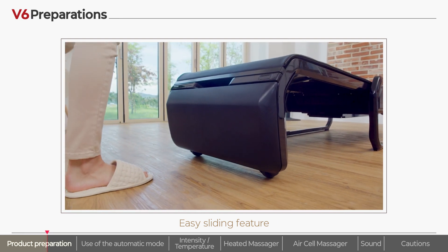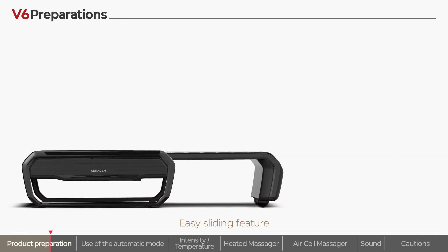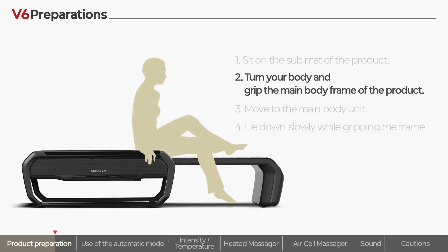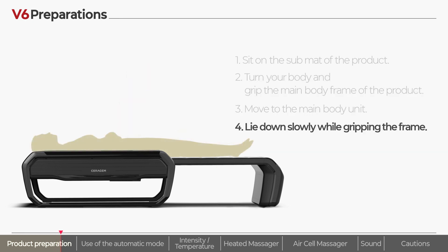Next, lie down slowly on the product. When you lie down on the product, sit on the submat first. Turn your body, grip the frame of the product, and move to the main body unit. Lie down slowly.